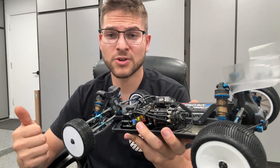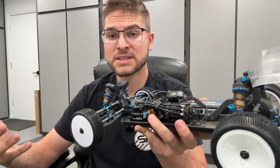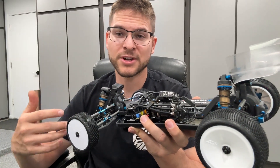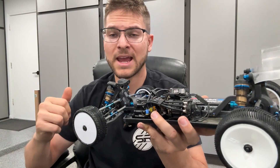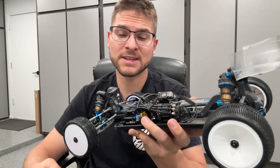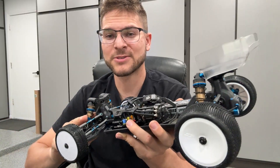So motor fan placement and fan voltage — those are two winners in my book for maximizing motor efficiency and getting better performance with your motor when it comes to braking and having good power. Highly recommend doing it. Hopefully you guys enjoyed, and I'll see you guys on the next one.